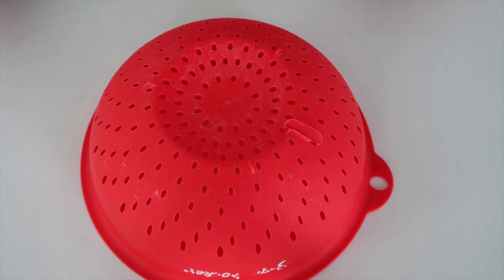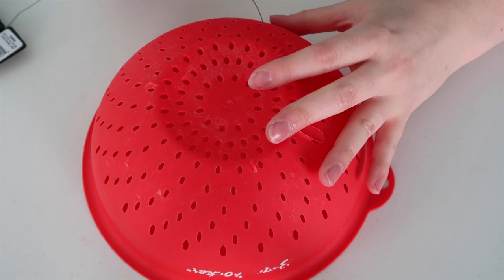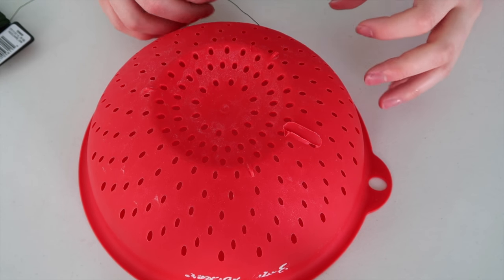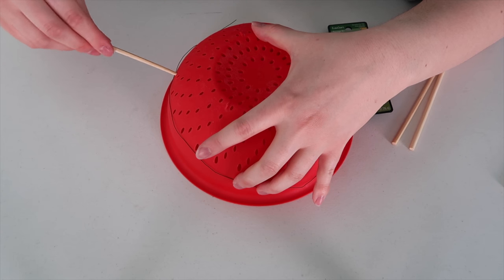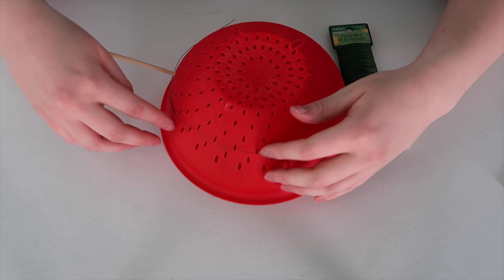To start out, I am wrapping the wire around the rim and I am using a colander for this. To make sure that the wire really stays in place, I'm just placing some skewers on the inside so it doesn't go above it.